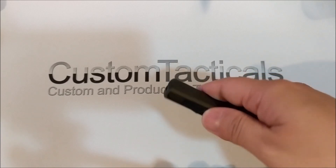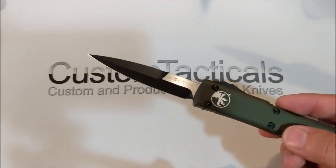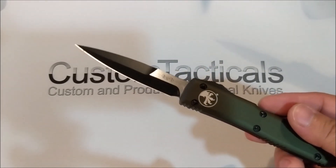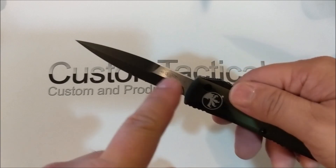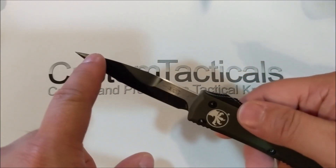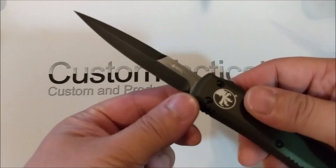This one features the bayonet style blade, which is essentially like a dagger but not like the double-edged dagger style with the blood groove that you see. It looks like a bayonet blade. It's double edged on about two thirds of the top, so it's actually sharpened there, and then it's a full blade on the bottom.